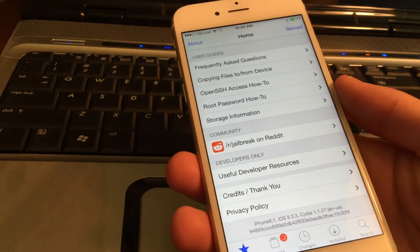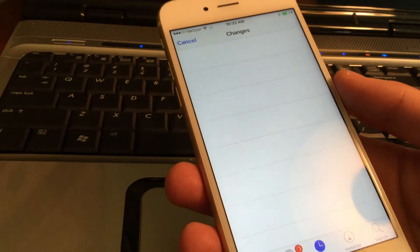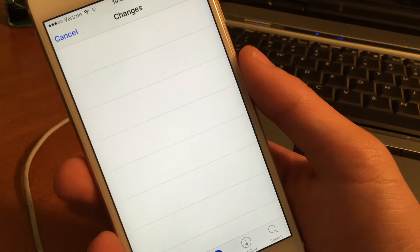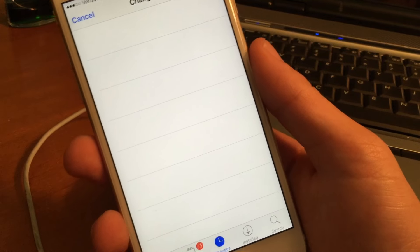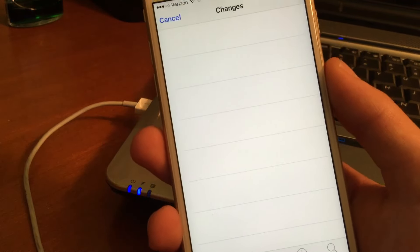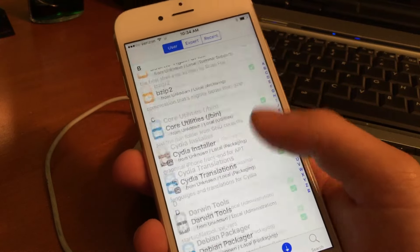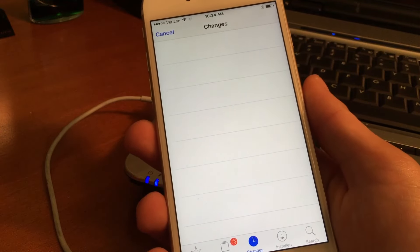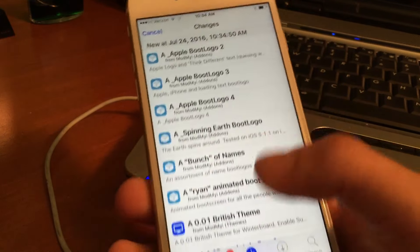Now you might be wondering - since this is semi-tethered and not fully untethered, what's going to happen if you reboot? Well, Cydia is going to crash. So we can go ahead and unplug our device from the computer - the computer is done. We'll wait until Cydia finishes loading the packages, and then I'll be back.